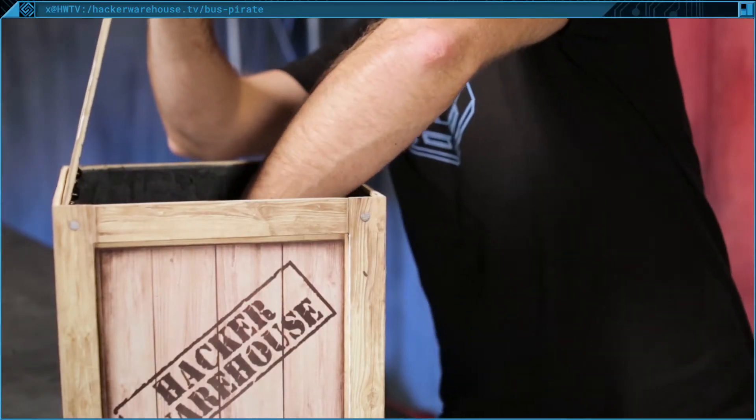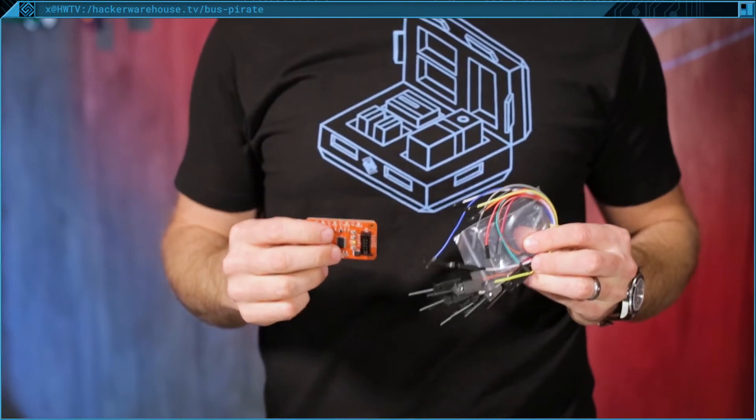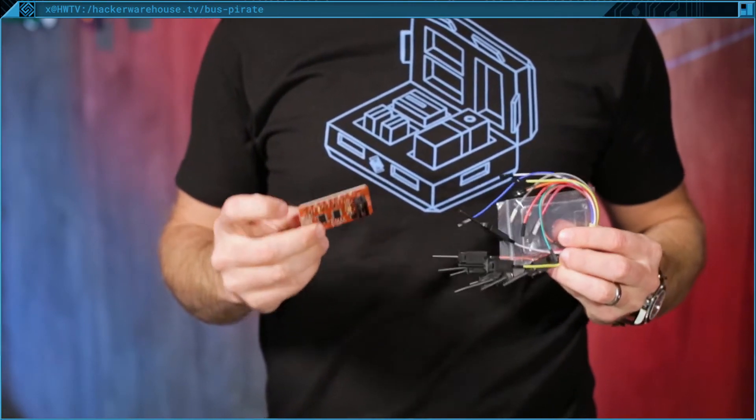When you order the kit from HackerWarehouse you'll get the Bus Pirate, an acrylic case, and all the bits needed to put it together, plus 10 jumper wires with probes.